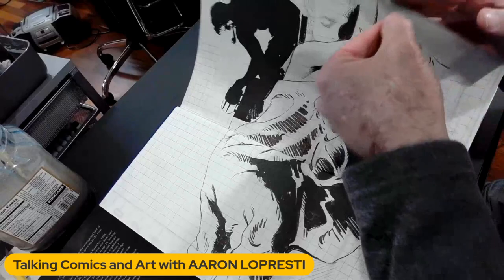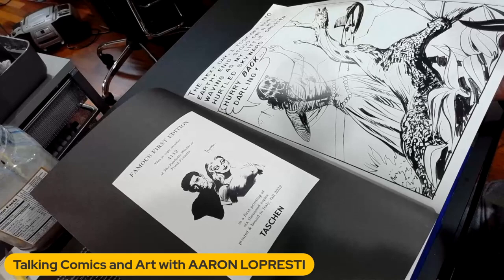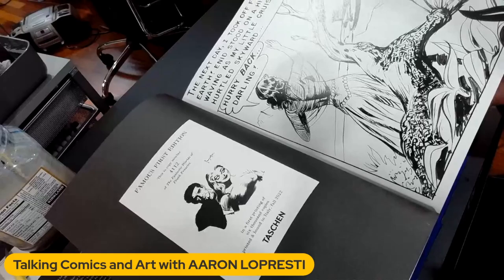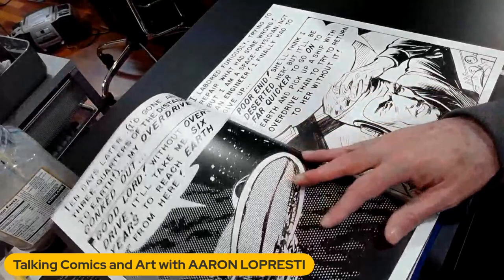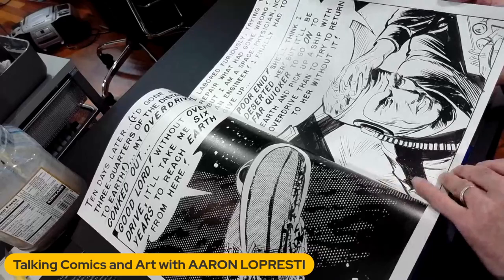I've got to tell you, the paper — this is a really high-end book. Famous first edition. This is copy number 4,112 of The Fantastic Worlds of Frank Frazetta, in a first printing of 6,000 copies, printed and bound in Italy. Look at that — it's all European. So it must be good. You can say what you want about Europe, but in terms of producing stuff for the arts, publishers over there generally do a pretty darn good job.